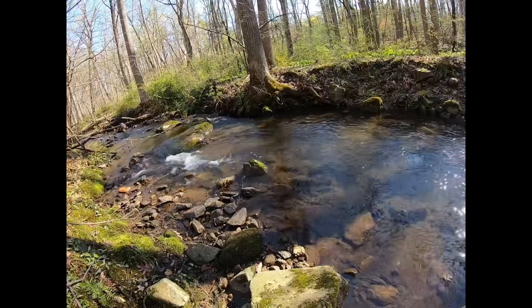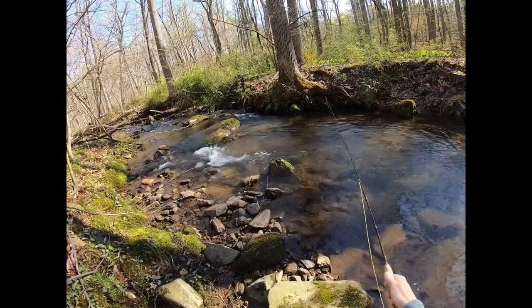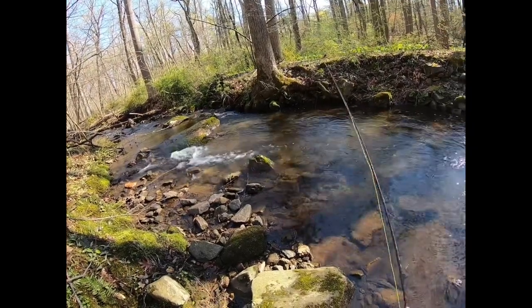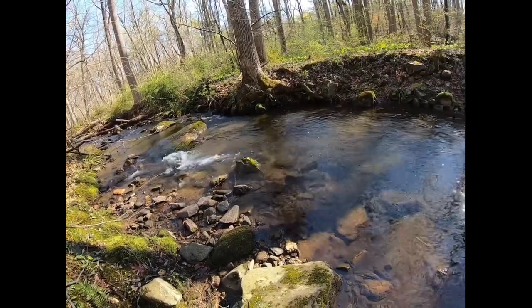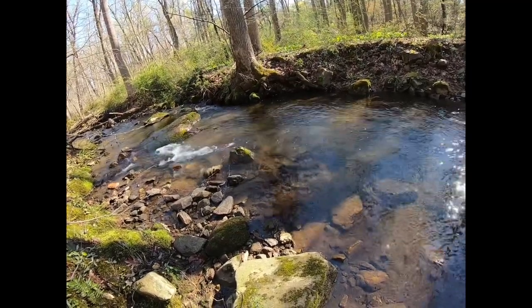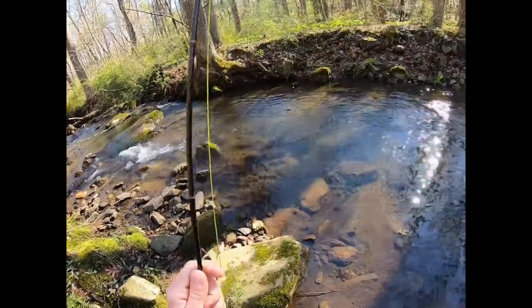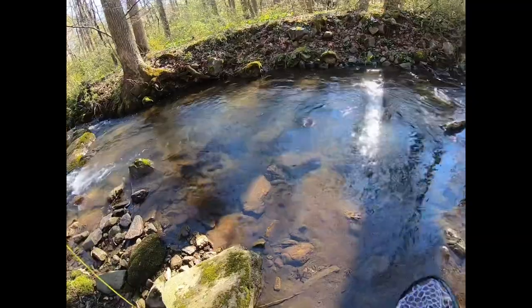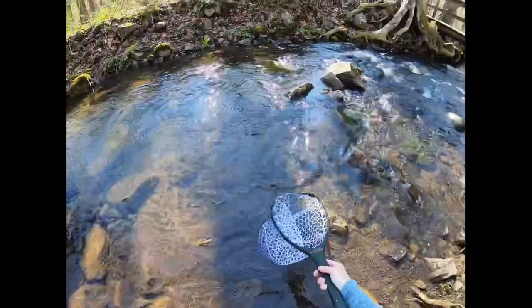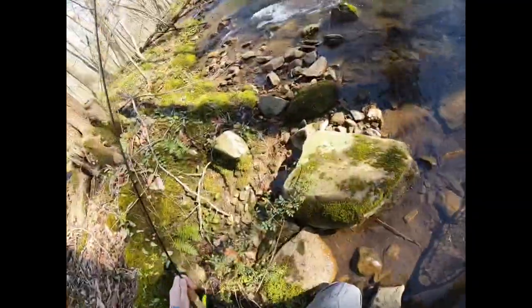That was a nice one — I just missed him. There he is! I want to get him in as fast as I can. Get him in the net. Keep him in the water.